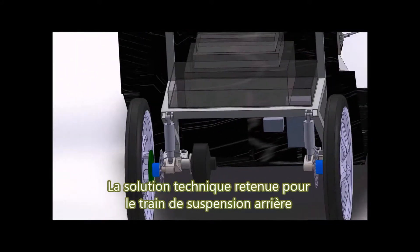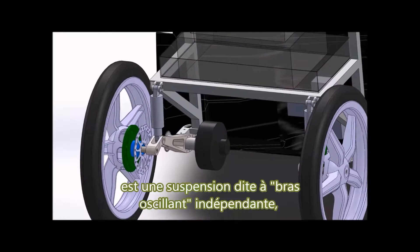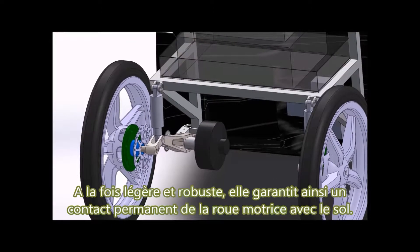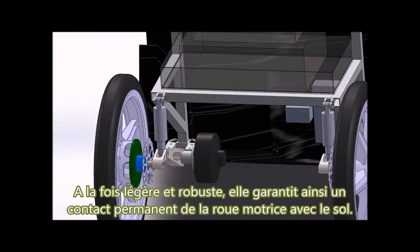The solution adopted for the rear suspension is a suspension called swing arm, where left and right wheels are not connected. Both light and robust, it guarantees a constant contact of the drive wheel with the ground.